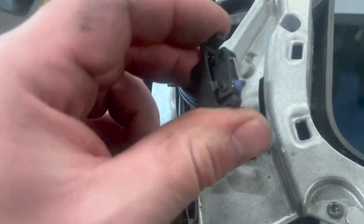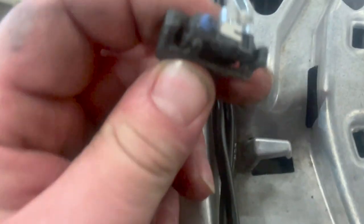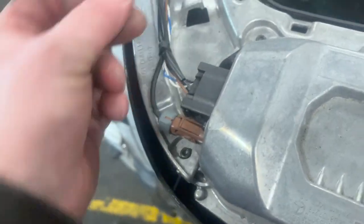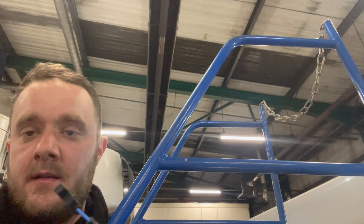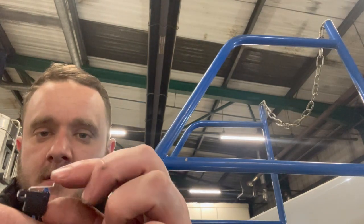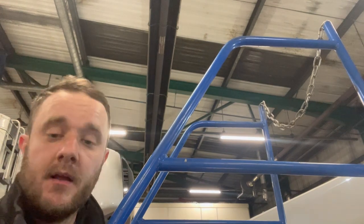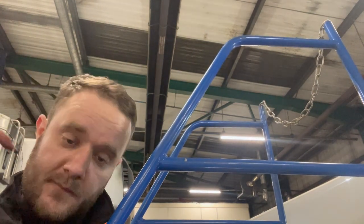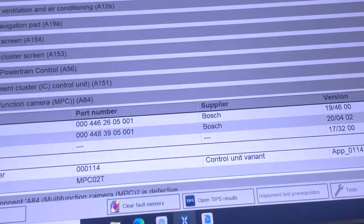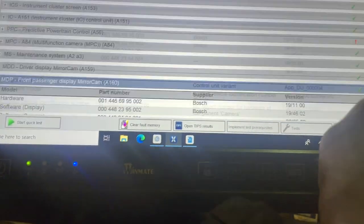That little switch is supposed to touch on that contact point. It's obviously been bent or hit. We keep these in stock. Some of you might say you can repair it, but a lot of times it's probably damaged the lugs. So what we're going to do is cut this out and put a new sensor on. This is how it should look. Where it's been hit it's just bent it back quite a bit, so we're going to cut these cables and start putting a new one in. Let's do another scan and see if the fault's gone.